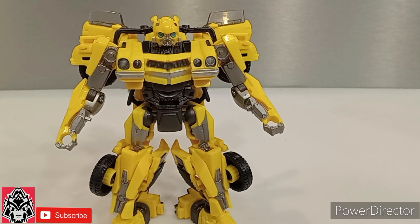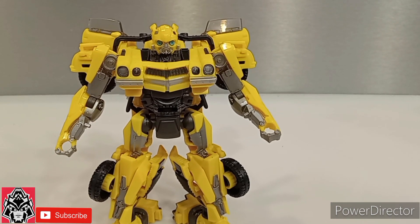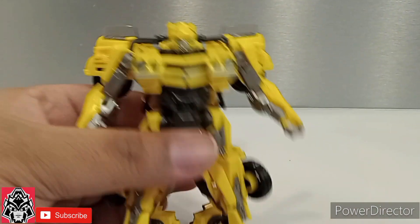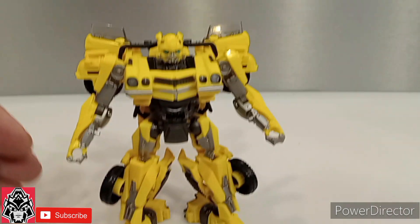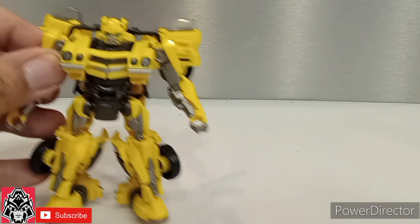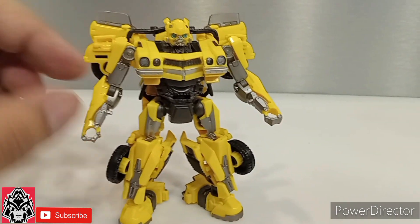Here we have the Rise of the Beasts Bumblebee out of his packaging, and he's awesome. I cannot lie to you guys — this is awesome. He doesn't feel cheap, the plastic feels real good. The tolerances on my joints — I was worried he was going to be loose, but he's not loose at all. He's nice and tight.